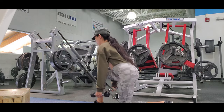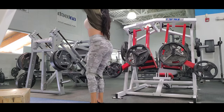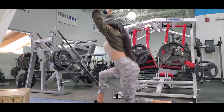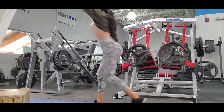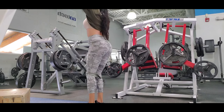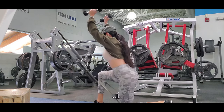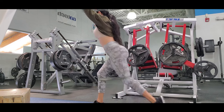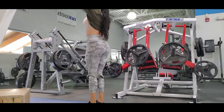For the second set I use dumbbells, raising them over the top of my head to make the exercise harder. I also work my core a bit because I feel my core has lost some strength. I do three sets of 20 reps with each leg.